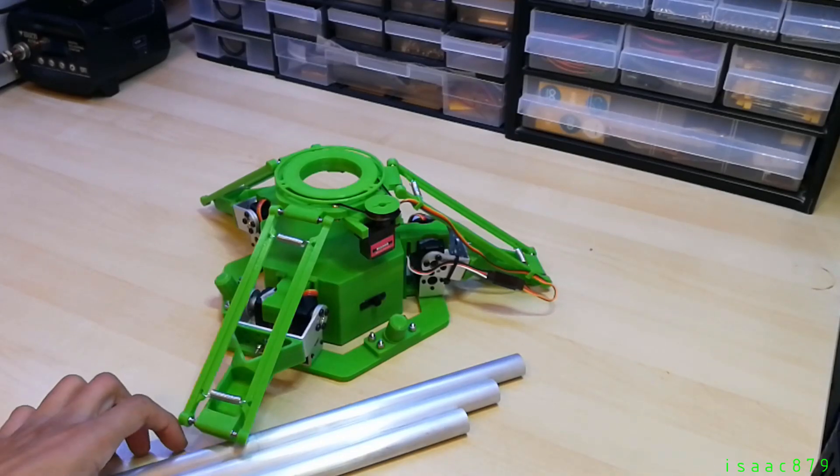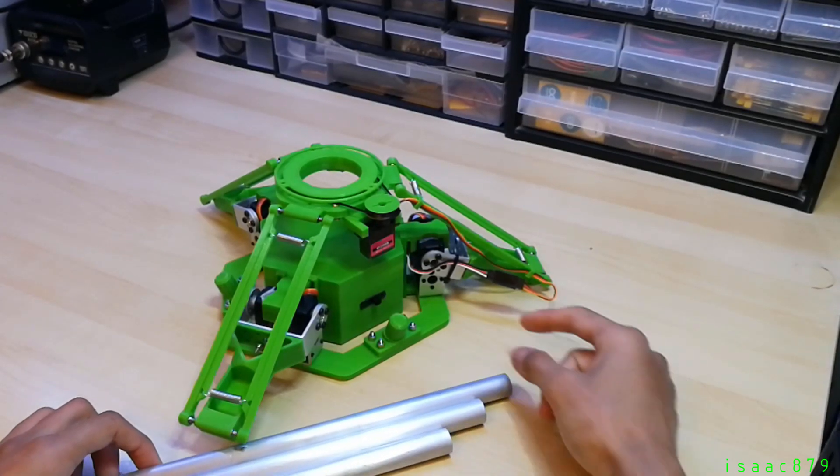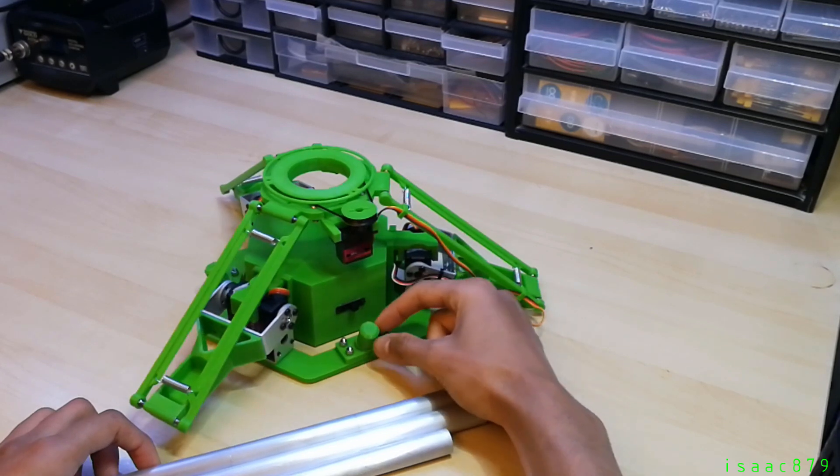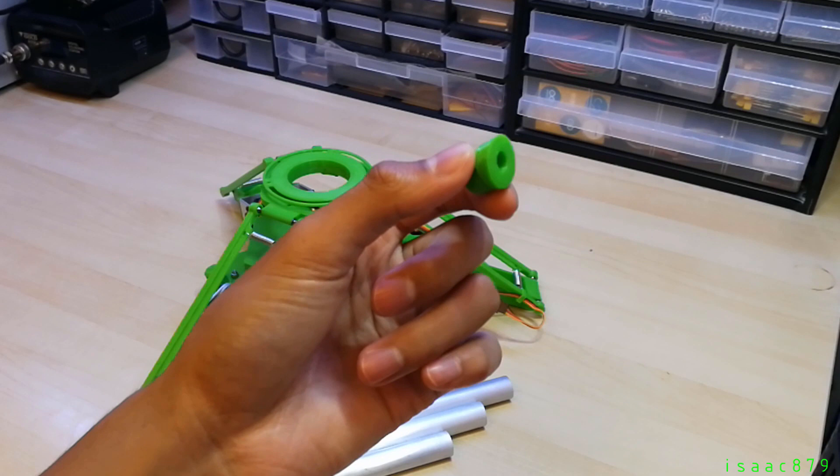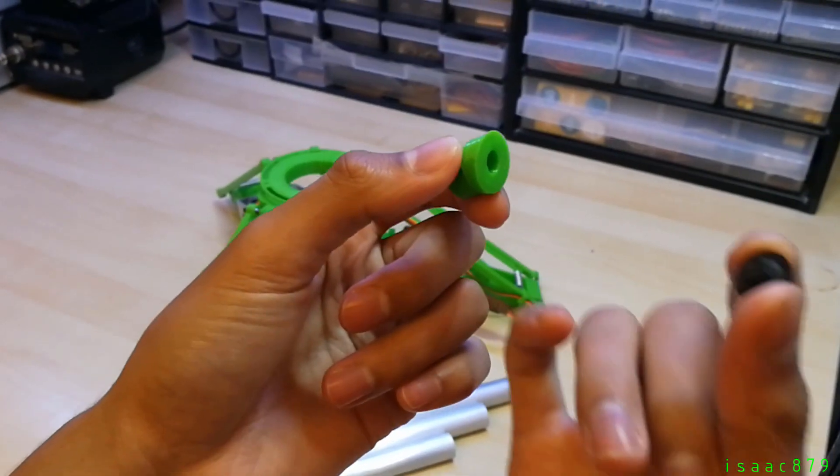The simplest design I could think of for the legs was to have three pieces of aluminium tube press fitted to 3D printed brackets on the base of the robot. To prevent the legs from sliding on smooth surfaces, I 3D printed some feet with rubber inserts.